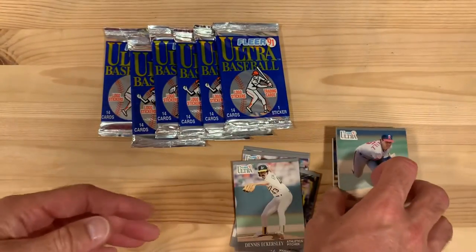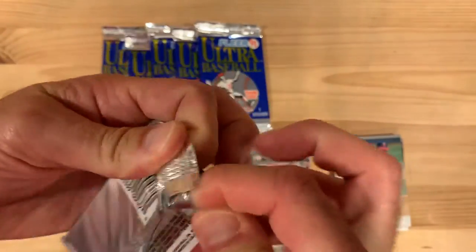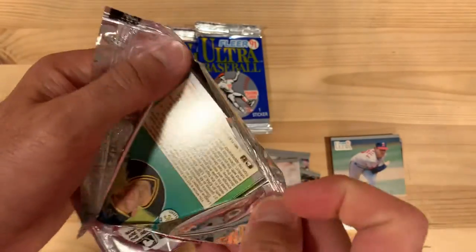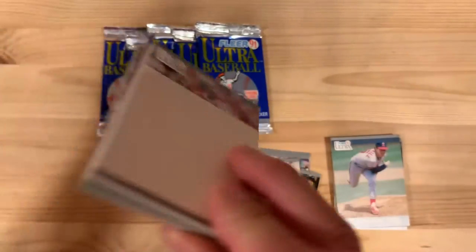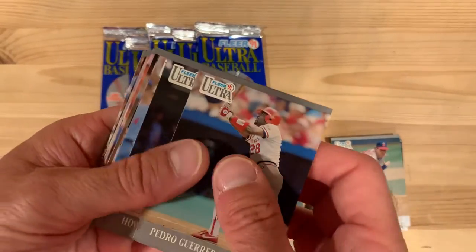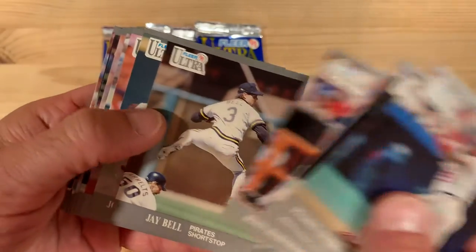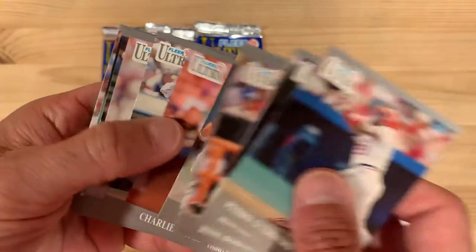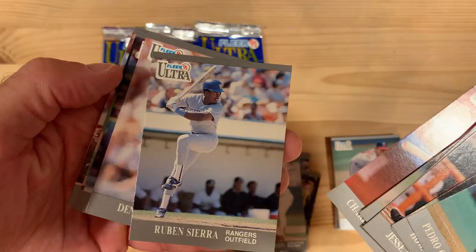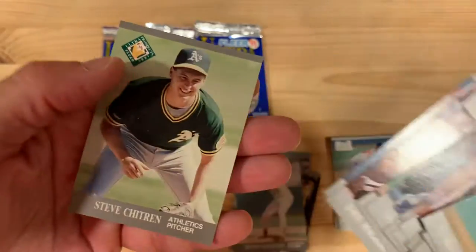Another good one. The hit rate on good cards coming out of these packs is pretty high, which is one of the reasons I enjoy opening this set — getting some of these good cards. There's our Mets sticker. Good shot of Ruben Sierra there. And just as I say that, I get nothing.